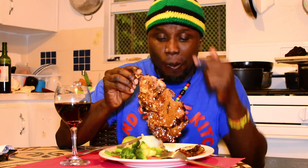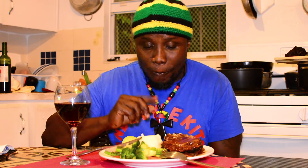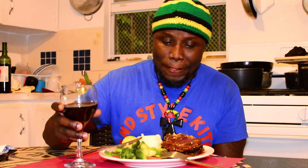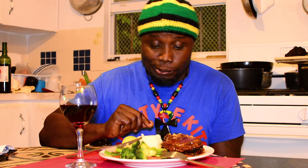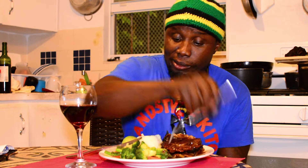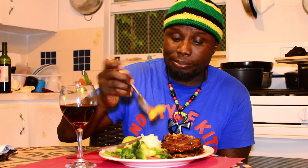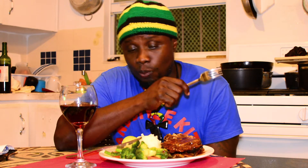This is really really good. I wish you guys could try it — it's so good!